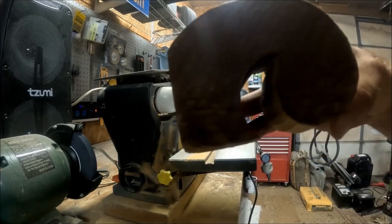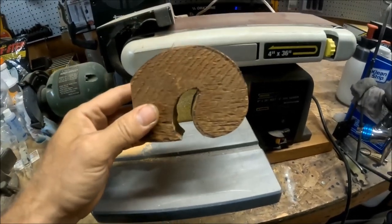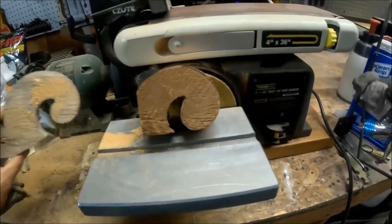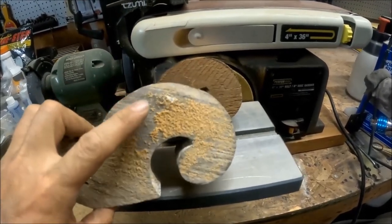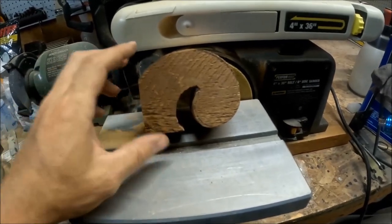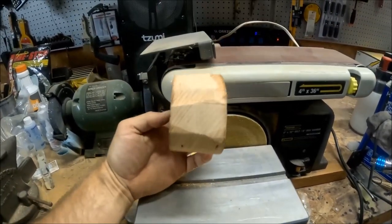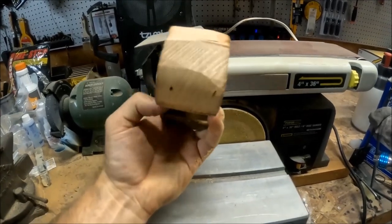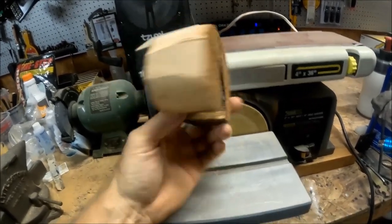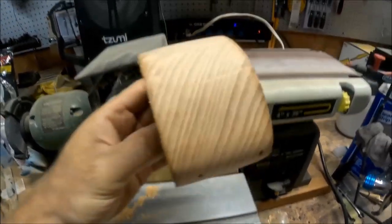Not bad at all — it's pretty good. There's the original, and it broke right about here. I'm probably going to have to trim some of this off; I won't know until I go up there and check. I just wanted to get this profile pretty much right, so I just got to smooth this side out a little bit more.